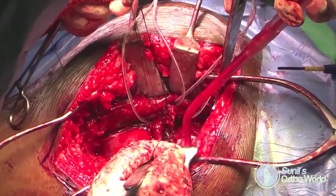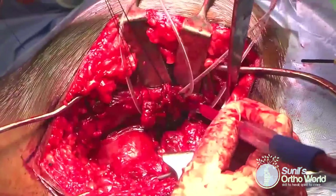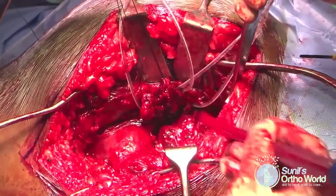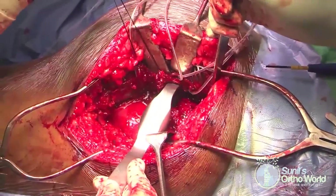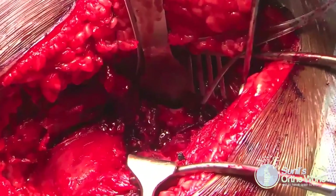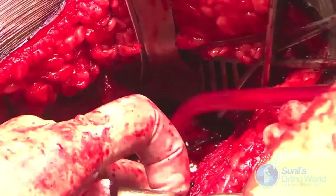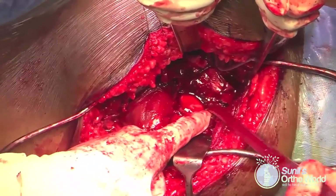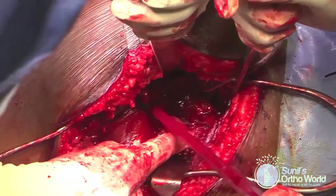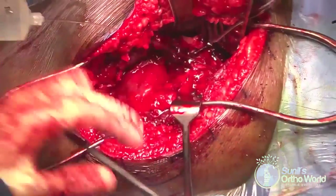The short external rotators are incised 1.5 to 2 cm proximal to their insertion, again to avoid interfering with blood supply to the femoral head. A blunt sciatic nerve retractor is placed under the short external rotators to retract the nerve and expose the retroacetabular surface, using blunt retractors only for brief periods to minimize iatrogenic injury. The fractured posterior wall acetabular fragment can now be appreciated, and the fractured surface is cleared of debris and clots while checking for any marginal impaction.